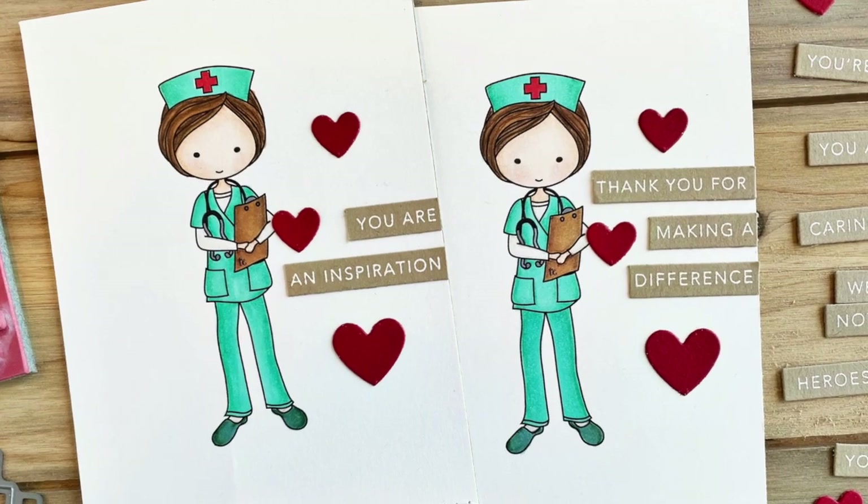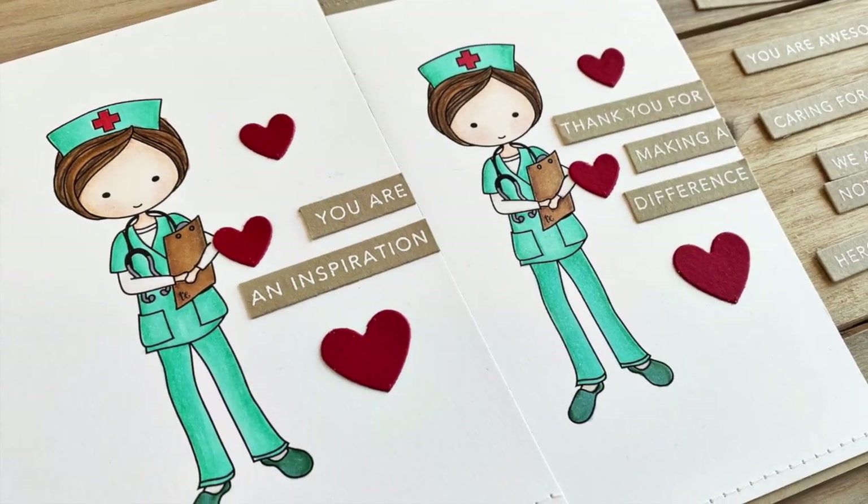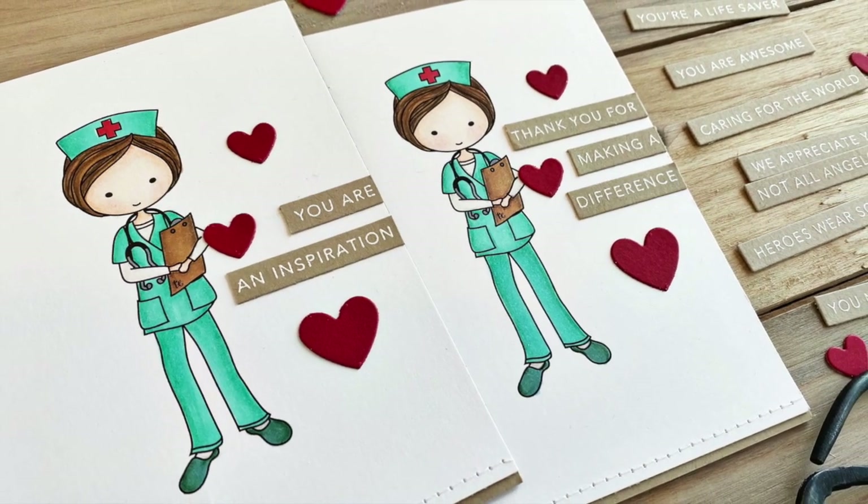Hey everyone, it's Heather Nichols and I have some cards to share with you that I created to express my gratitude to healthcare workers who are out fighting the COVID-19 crisis right now.